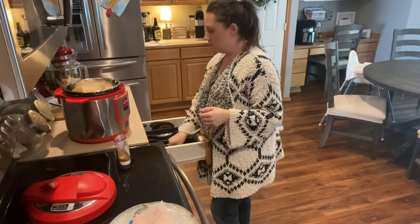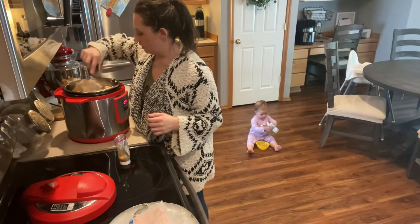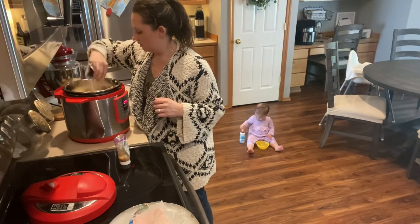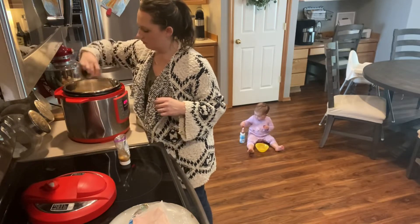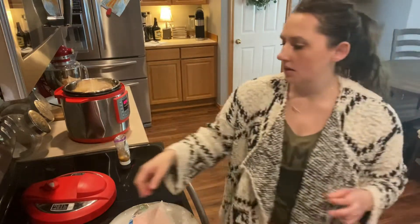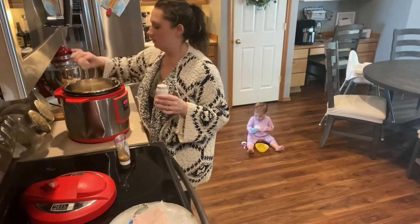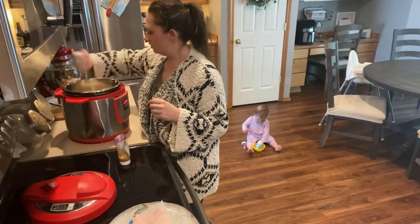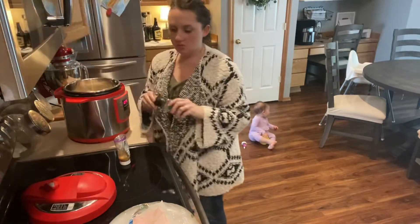A few tablespoons of garlic probably — I'm just gonna use a fork to spread this so I don't have to wash my hands again, that way I can do my other seasonings. Salt and pepper — I like to season chicken pretty well with salt and pepper. You can use whatever seasonings you want; I'm just gonna do a little bit of Italian seasoning.